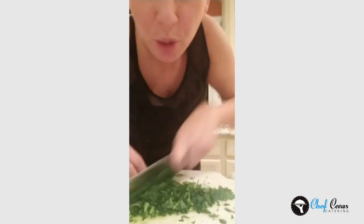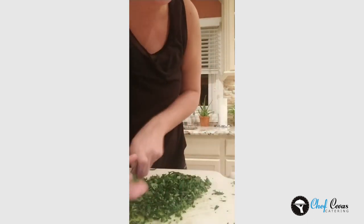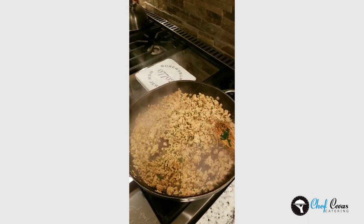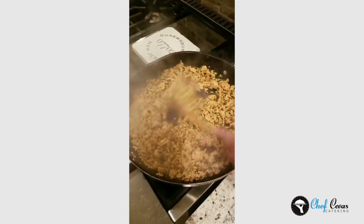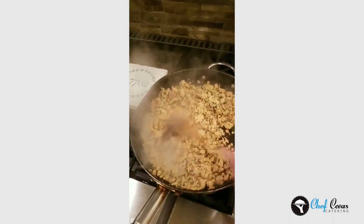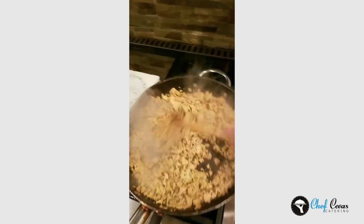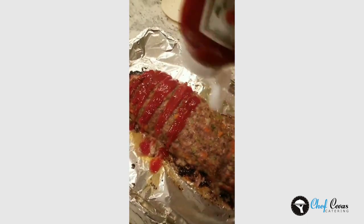We're chopping some cilantro for our turkey taco mix. Washed it, towel dried it, and now just running a knife through it before we add it to our cooked mix. It's just like those lettuce wraps I made the other day with the water chestnuts. I bought big lettuce for myself, and the kids just throw it in a tortilla with a little shredded cheese, sour cream, and I always have pico made — so they can always make a quick taco for a snack.